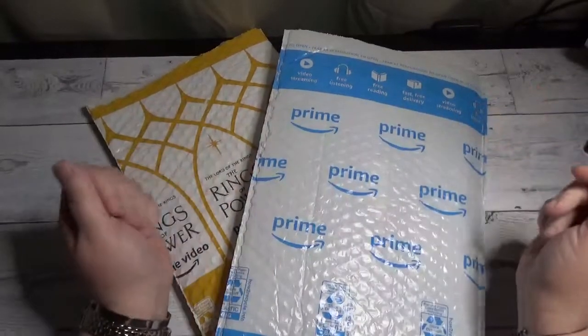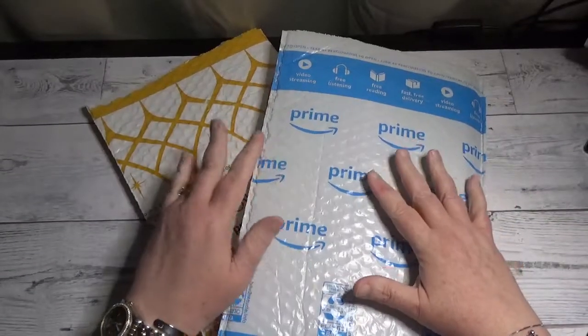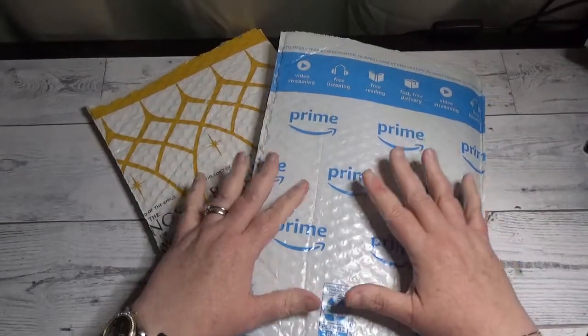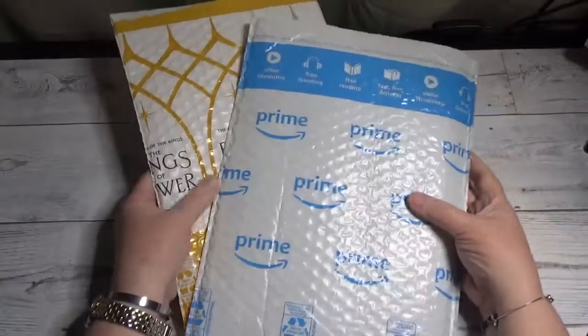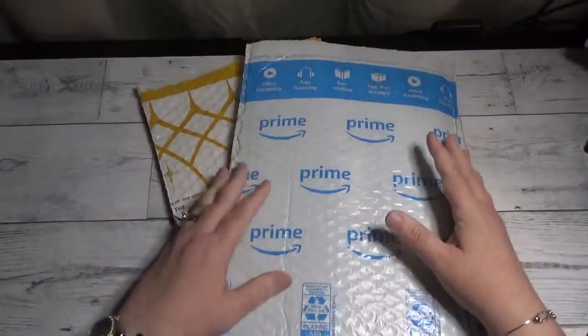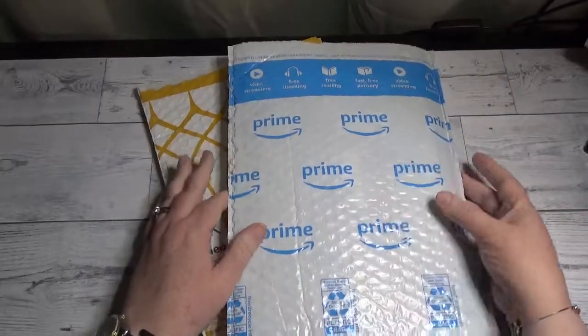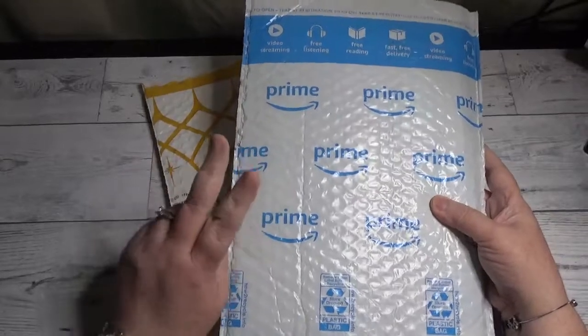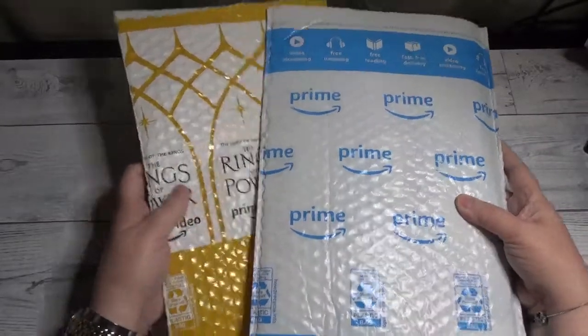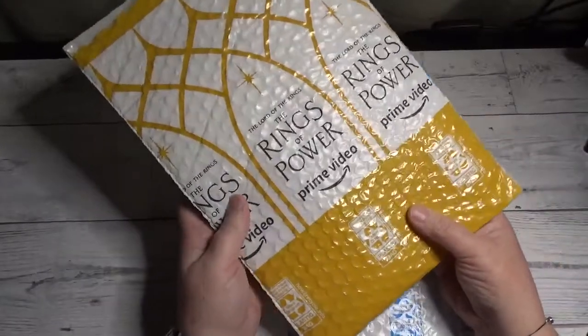Hi everybody, Debbie here with Debbie Gets Crafty. I have a couple of unboxings that I wanted to show you. These both came from Amazon — one is a diamond painting package of two diamond paintings, and one is an accessory of sorts.